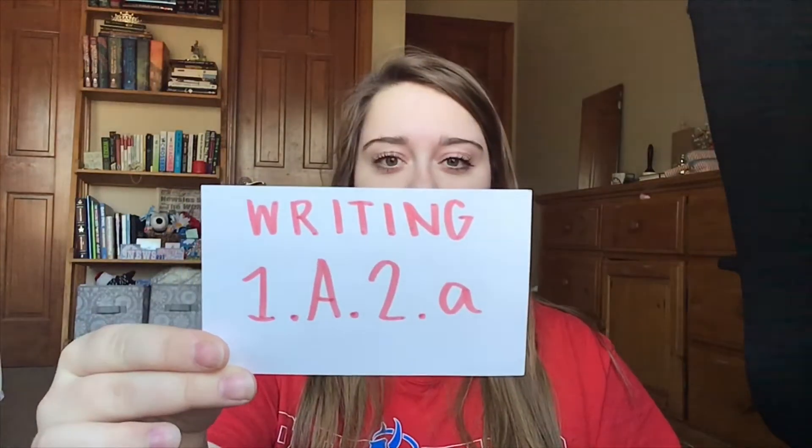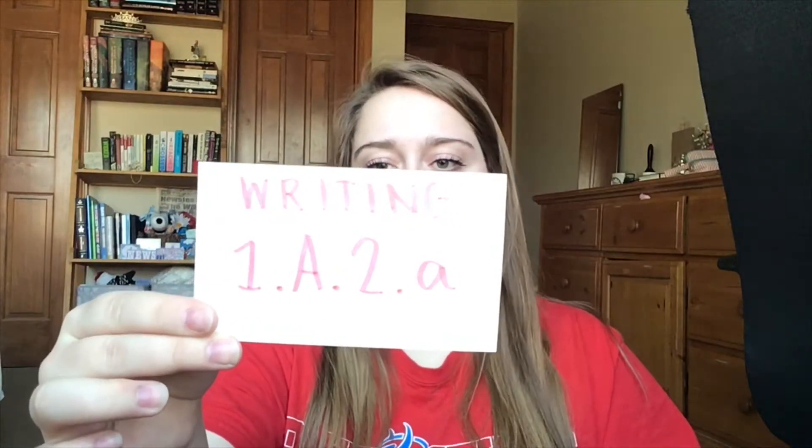Hi, my name is Natalie. I am a student at Missouri Western State University in the Education Department, and I am here to bring you three writer's workshop lessons that you can do either in a classroom or at home during this weird quarantine-y time. These are Missouri standards and directed towards second graders. The first lesson goes along with this standard, which says: following a writing process to plan a first draft by brainstorming and recording key ideas using a graphic organizer. The lesson idea for the first lesson is creating and drafting ideas for future writing.